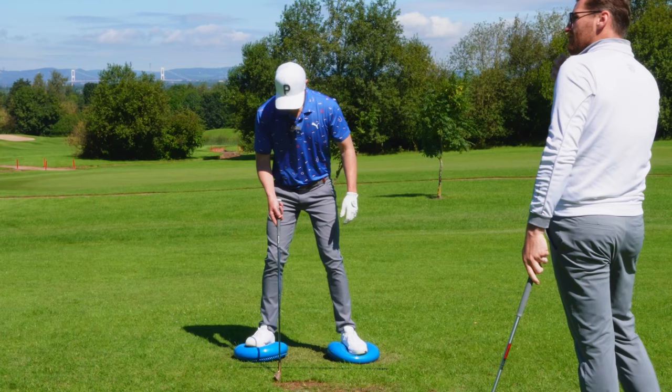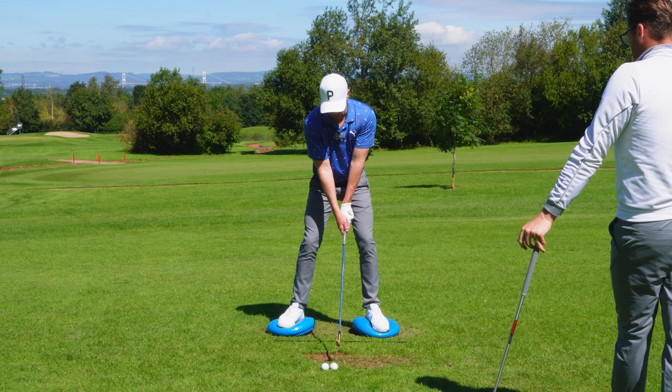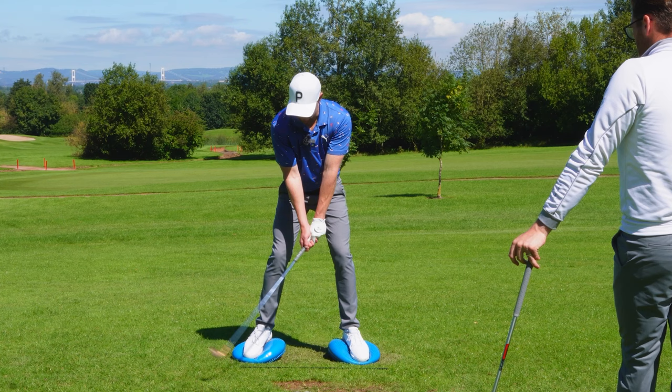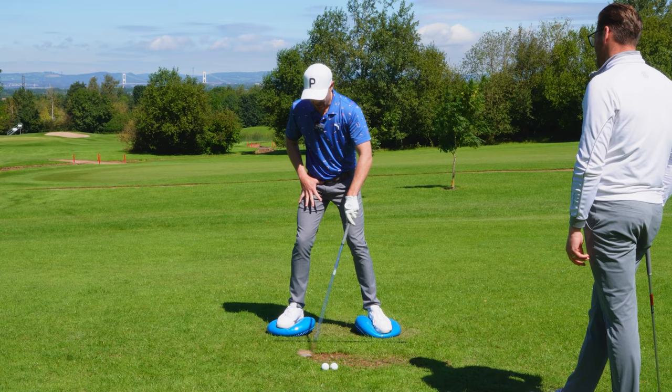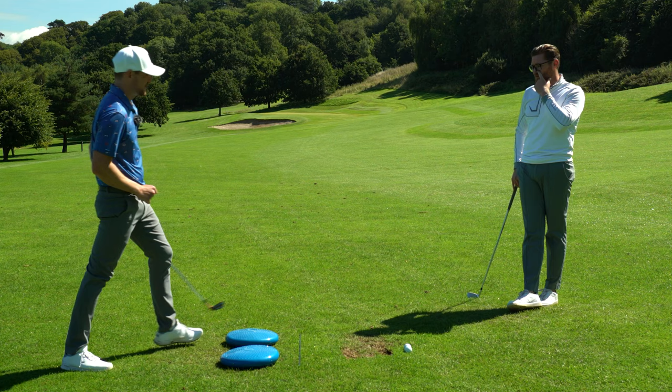Do a couple of swings feeling that — it will also help with the feel we're trying to give you on the golf ball. A quick mention: when the club head is moving first, it's not that you're pulling the head back using the arms — it's actually encouraging it to feel with a little bit of wrist hinge. So from the address position, feeling that the wrist hinge is moving the head, and then the torso is moving. I feel like I really have to keep this lower body a lot more passive and quiet.